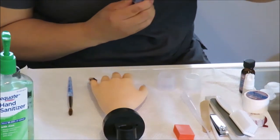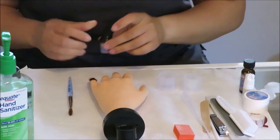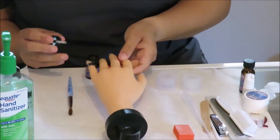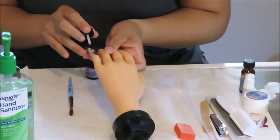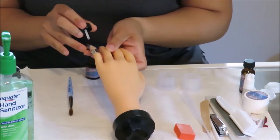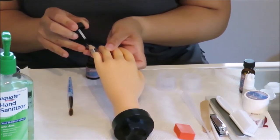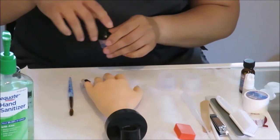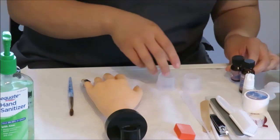Before you can apply the acrylic, you need to put the primer on the nail. Please be very careful when you apply this. Notice she is bracing. Also keep the primer off of the skin area — apply it just inside the nail edge so that you don't get it touching the skin.